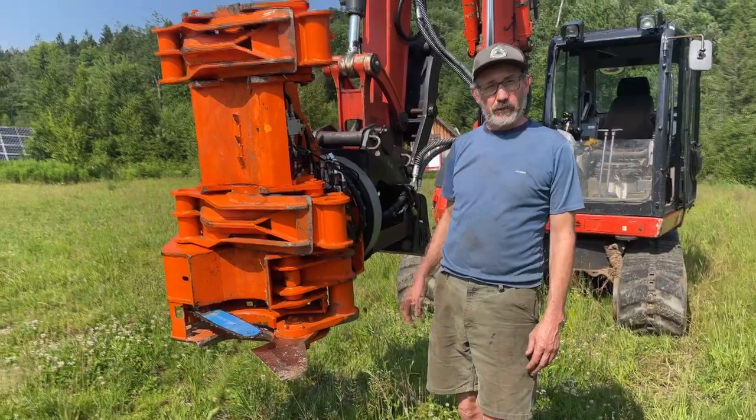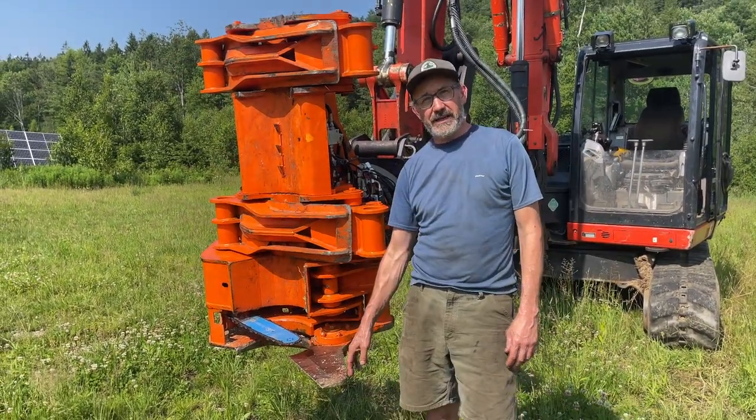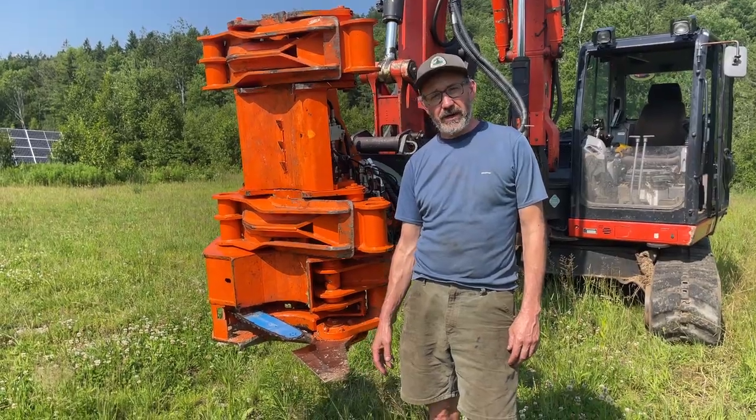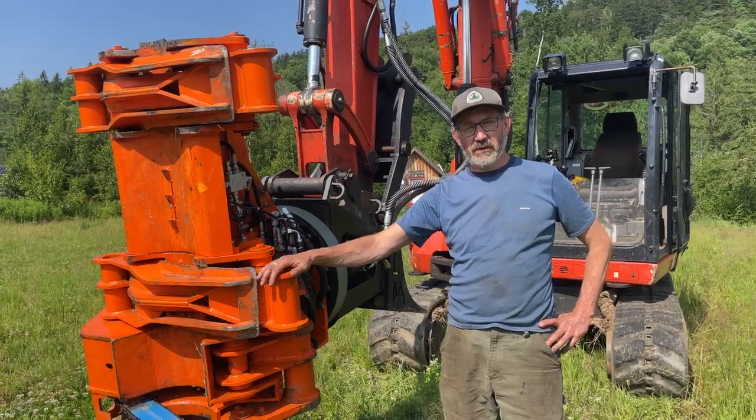This is what we actually use to do the trail building work that we do. The shear is really quick and efficient, but when we get into a bigger tree or we want a better cut for a saw log, then we have the saw and the saw is awesome. So we're going to take this in the woods and show you how it works.